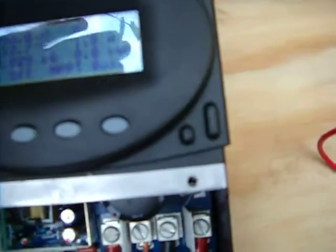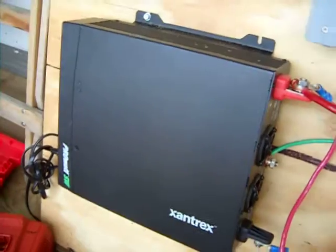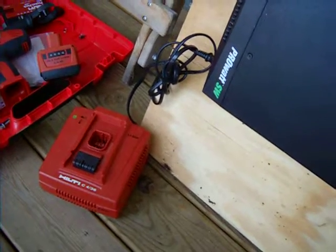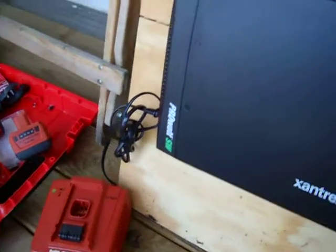We've got the Alpac charge regulator. The sun has gone down at this point, so there's not much draw or load on this right now, but we're getting 39 volts at 0.6 amps in DC, and the output is 14 volts at 1.9 amps — and that's with absolutely no load, except for a little bit of irony: I put the battery charger for my cordless drill on here.